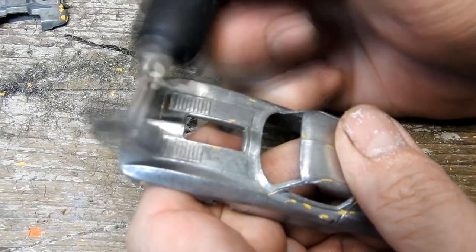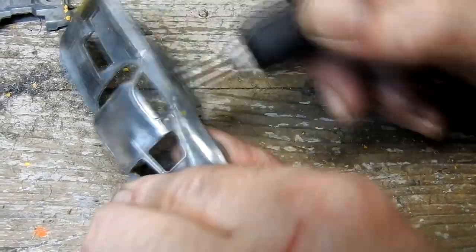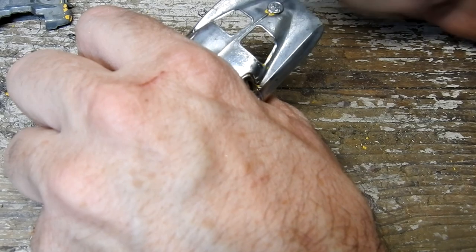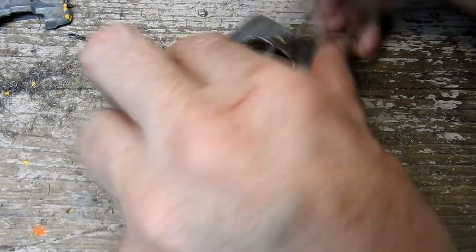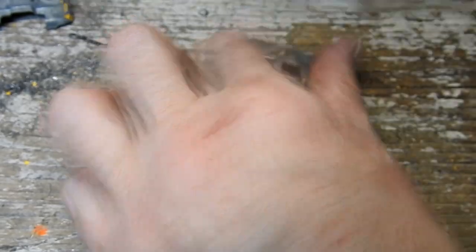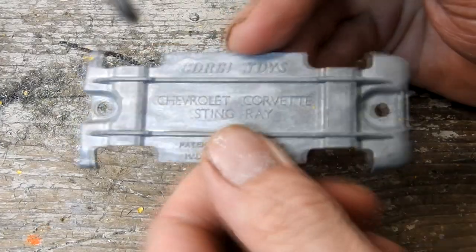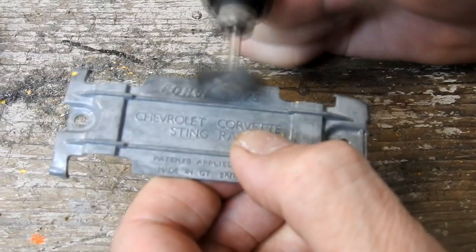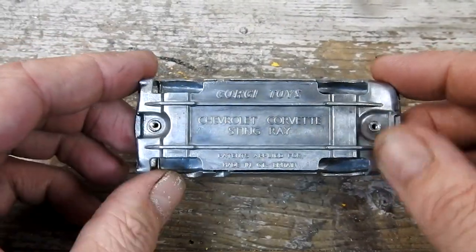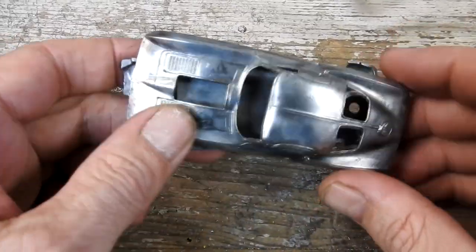I use a wide brush on my rotary tool to remove the oxidation and remaining paint scraps from the car. Here it is after a clean up — now I just give it a wash and then I can paint it.